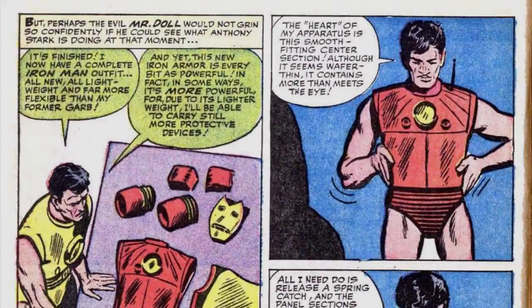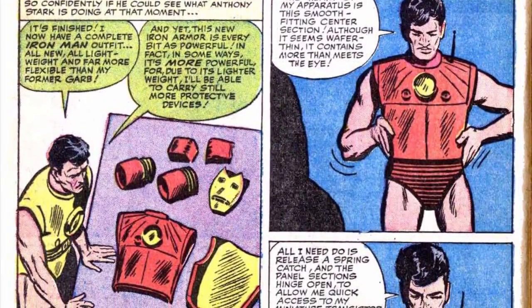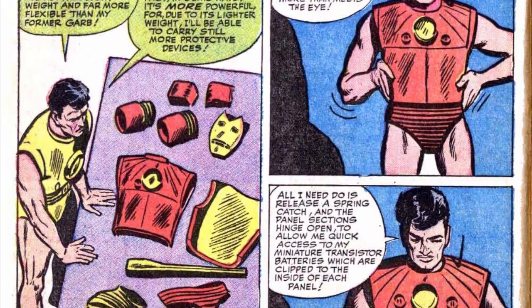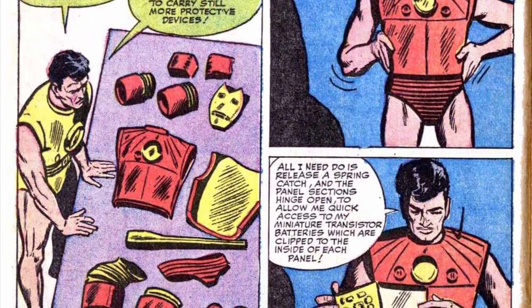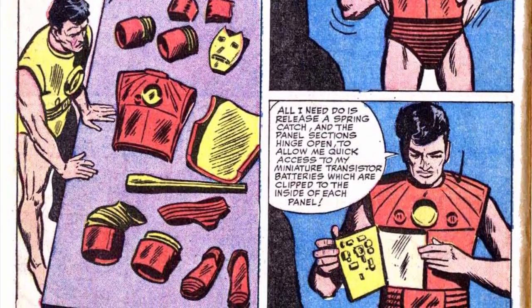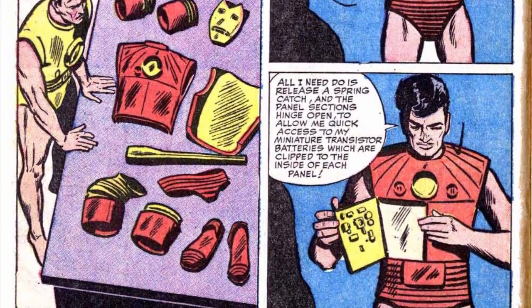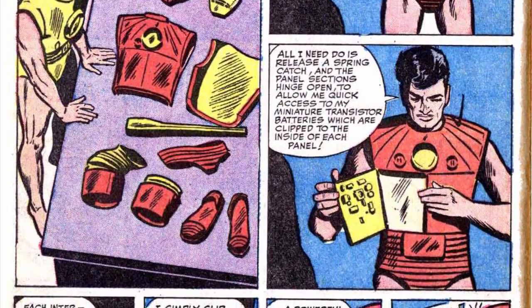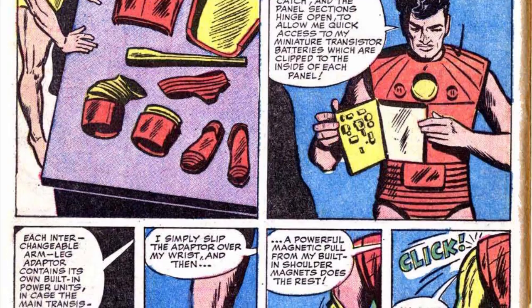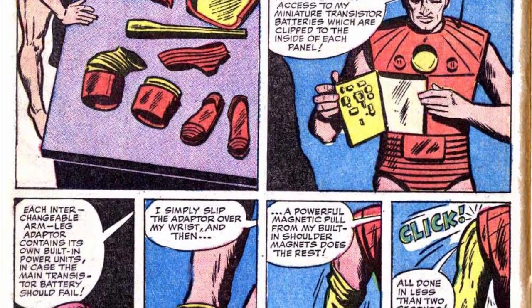With the Mark I drawing massive amounts of power from the miniature battery in Stark's chest, the new armor was designed to draw less power and more efficiently utilize the power that it did draw. The main chest piece contained the brunt of the armor's durability due to Stark's need to ensure that the battery in his heart wasn't damaged. However, redundancies were put in place with the wristbands containing backup batteries should the main battery fail, allowing Stark to remain alive and operable.